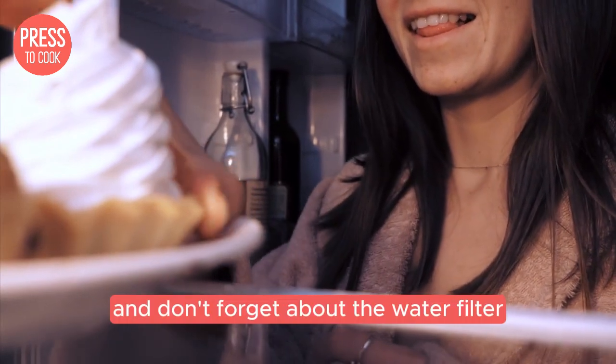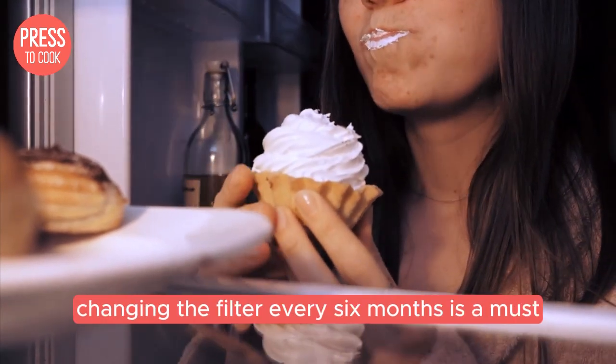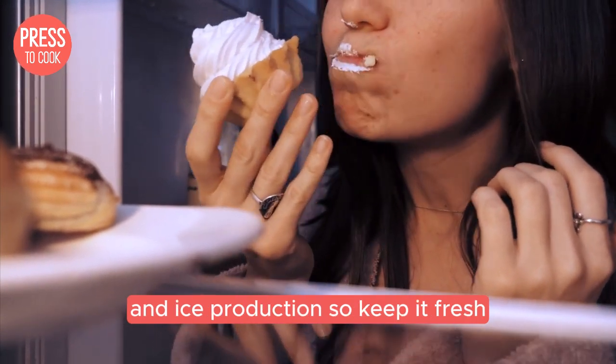And don't forget about the water filter. If your Sub-Zero has an ice maker or water dispenser, changing the filter every six months is a must. A clogged filter can affect water flow and ice production, so keep it fresh.